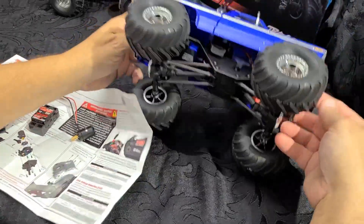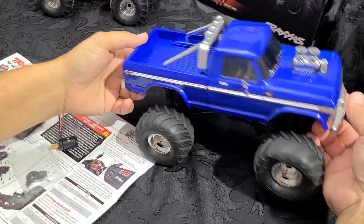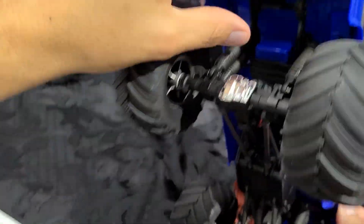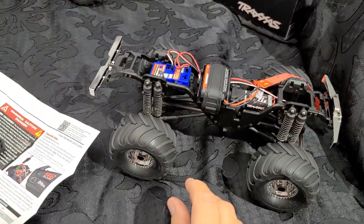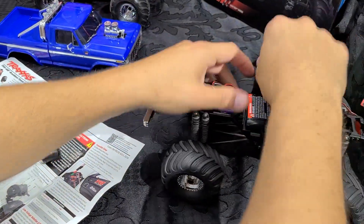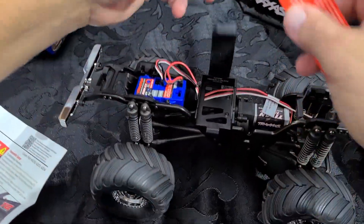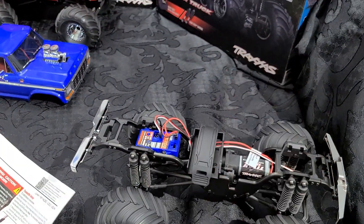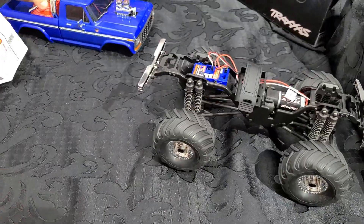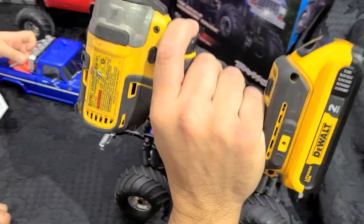I'll go ahead and remove the body — very simple. Got the two clips, one on the front. Just push up on that tab, same tab on the back side — push that and the body pops off. Maddox, here you go buddy. I'll remove the battery and the little strap to get that stuff out of the way. And then that's where the power tools come in.